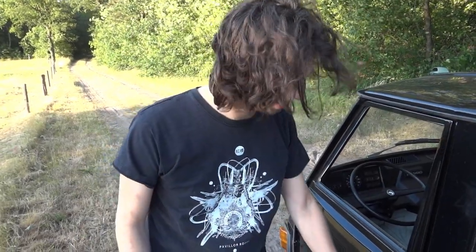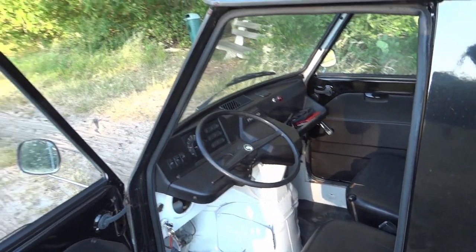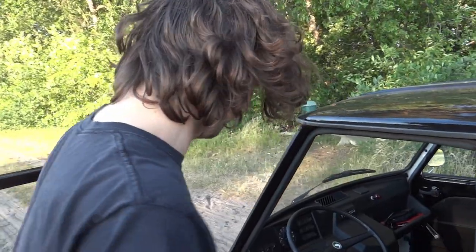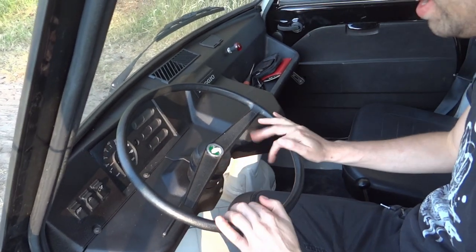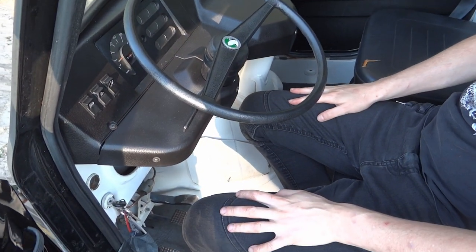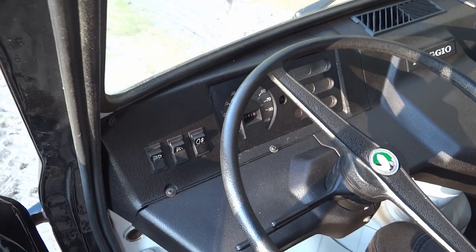Let's take a look into the cabin. As you can see it's pretty utilitarian. You won't find any air conditioning, ABS, or even a radio. It is very sparse, which is actually what I really like about this thing. It's very minimalistic, super simplistic, very easy to maintain and to repair. So let's start with the dashboard and the controls, which are not exactly plentiful.